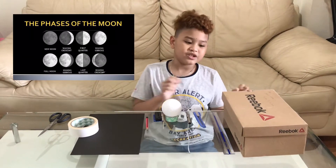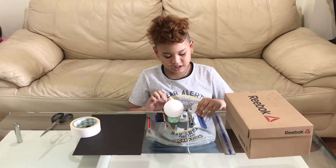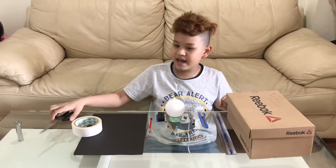And these are the materials. So first, we need a shoebox, a ruler, a cutter, a flashlight, a styrofoam ball, clay, toothpick, pencil, black paper, tape, and scissors.